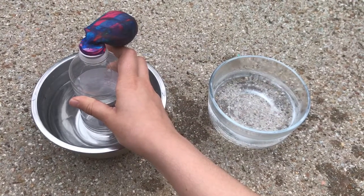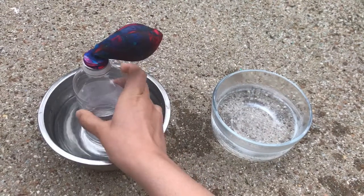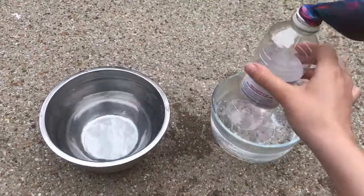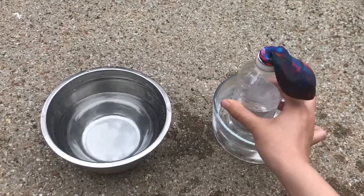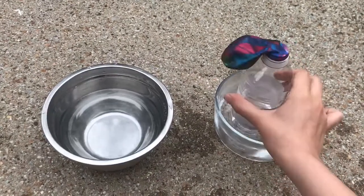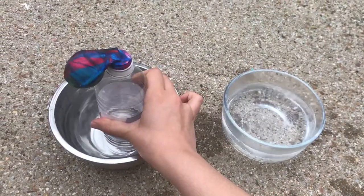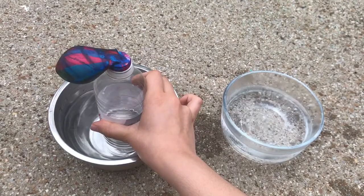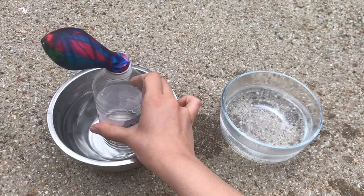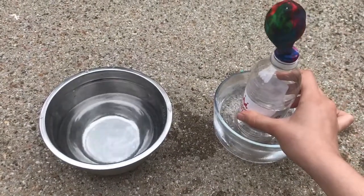It's going to inflate. I'm going to put it in the cold water if you want to deflate. And hot water inflates, and cold water deflates.